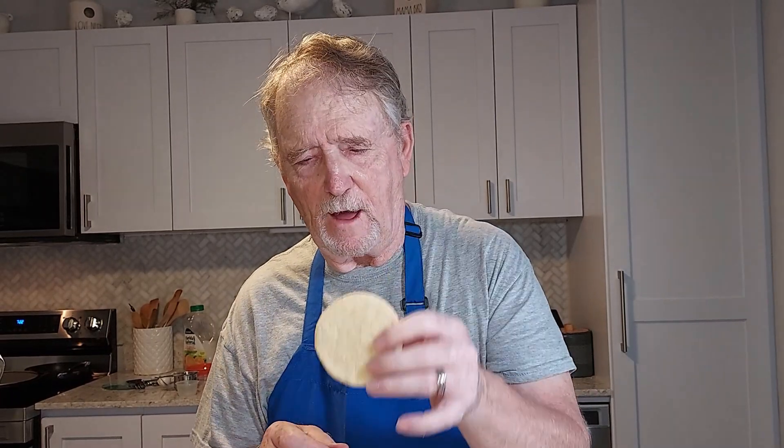Here are our soft and chewy lemon cookies. They flattened out a lot. I think if I make them again, I'll probably chill the dough because that'll keep them from flattening out quite so much. I haven't tasted one yet — mild lemon flavor.